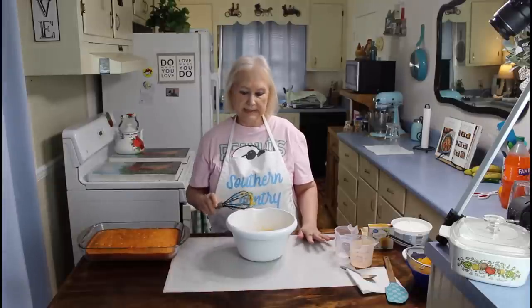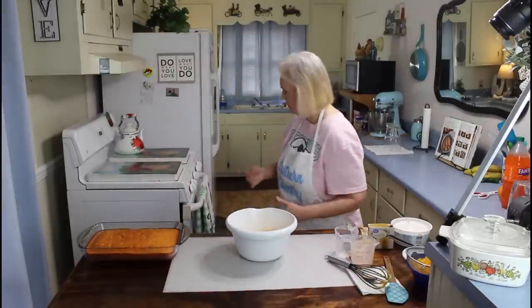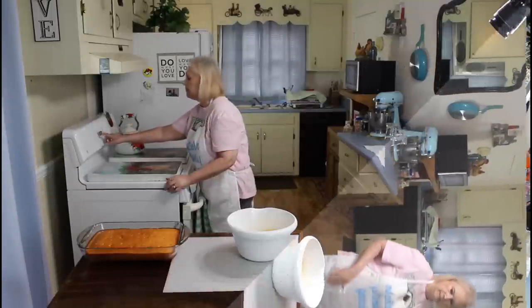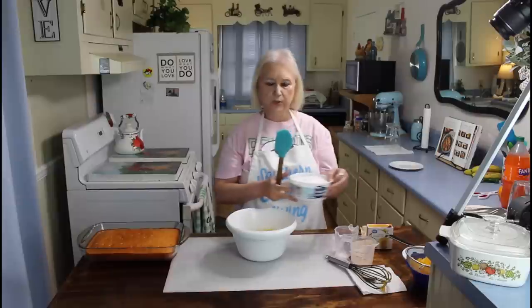I'm going to whisk it up until it gets nice and thickened. That's good and thick right now, but I'm going to let it set for about two minutes before I add my Cool Whip. It's thickened up enough, so now I'm going to add in my Cool Whip.